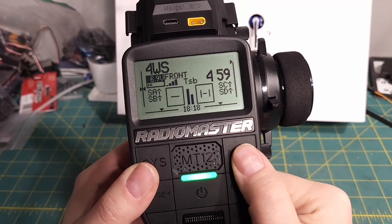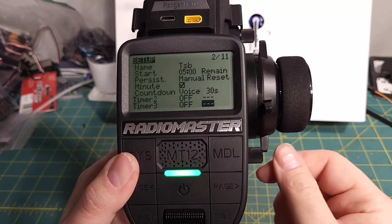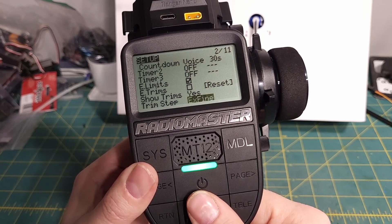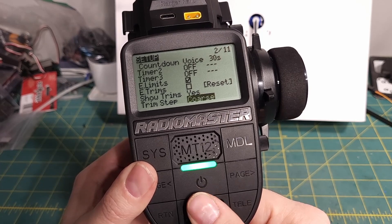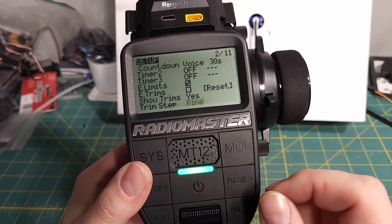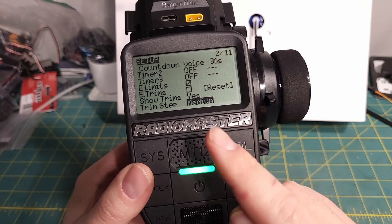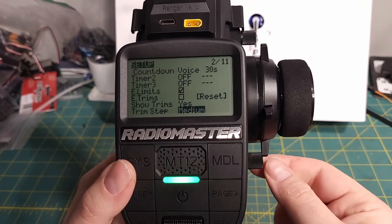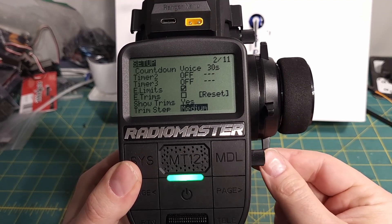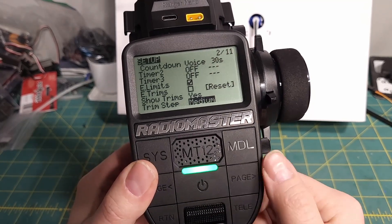The first thing we're going to do is go into our model settings and change the trim step, which controls how much each click of the trim actually changes its value. You can set it to expo, extra fine, fine, medium, or coarse. With fine, clicking it seems like one and a half — sometimes it's one, sometimes it's two, and it's not 100% repeatable. When you move to medium, it's three every time. We can use that to our advantage, knowing that when we come back to trim center it'll be zero, and every click up is going to be three more — so three, six, nine, and so on.